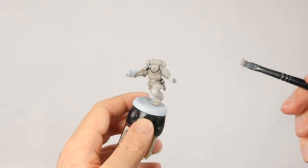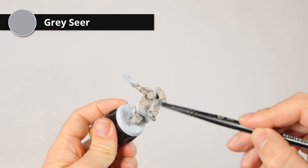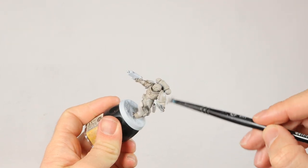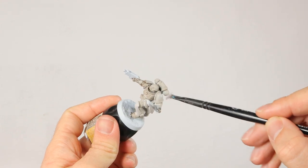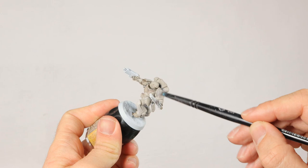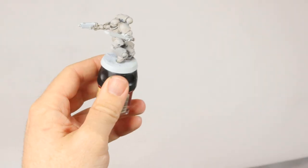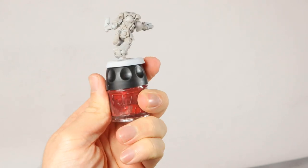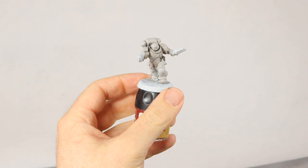The Agrax Earthshade is dry, so it's time for a dry brush with Gray Seer. This is a very light gray and it's good as a base for your White Scars, because you don't want to start with white — if you start with white you can't highlight it anymore. So Gray Seer it is, and then we start brightening it up later. After the dry brush of Gray Seer, he looks a bit creamy with still a little bit of shade in the recesses.